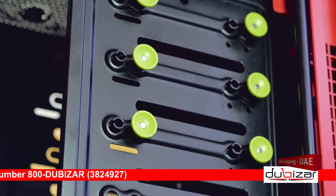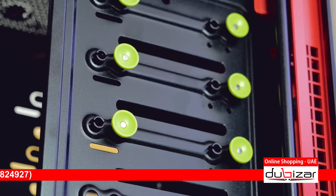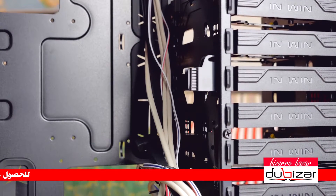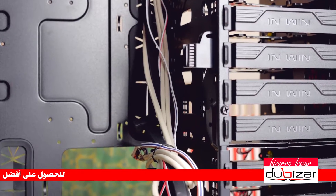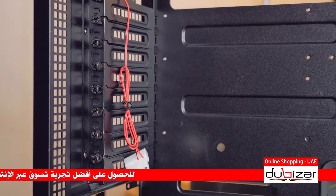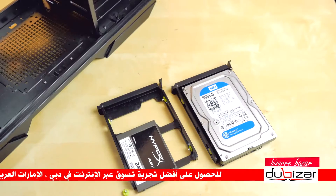Whoever thought yellow — or sort of lime-ish green — had a place in a black and red case is mistaken in my opinion. It also seems that color scheme has been thrown out of the window completely with entirely white front I/O cables and a power SATA cable for that exhaust fan.